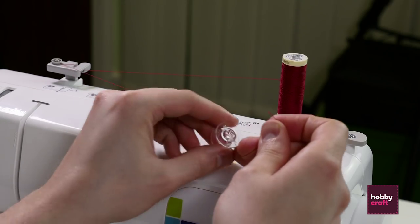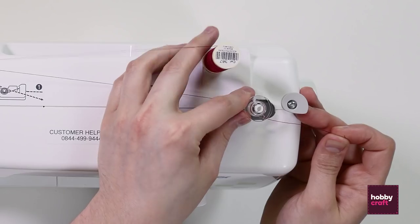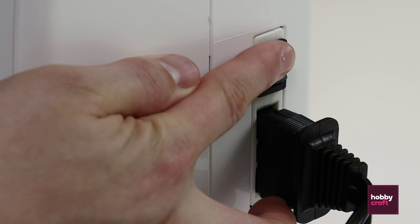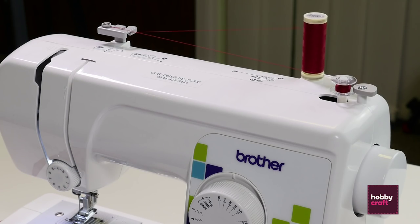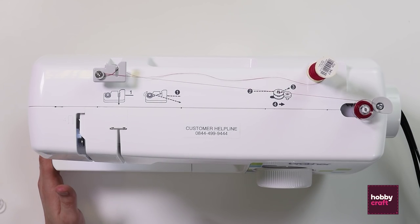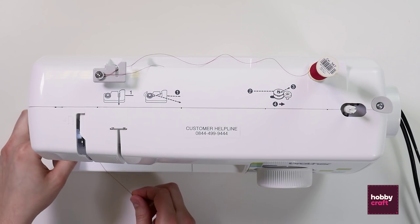Once you've done that, place the bobbin onto the bobbin holder. Pushing it to one side disengages the needle, which makes it safe to wind the bobbin. Once it's loaded, switch on the machine and gently put your foot down onto the pedal. Once the bobbin is full, simply snip the thread, release the bobbin from the bobbin holder, and bring it back down to the needle.